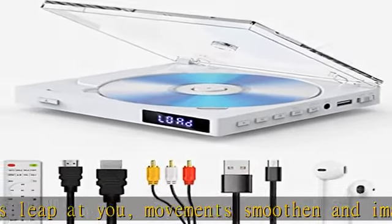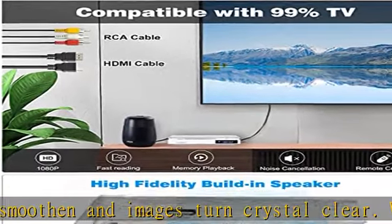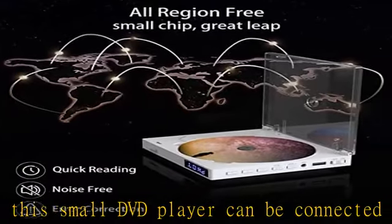Mini CD DVD player with built-in speaker brings a whole new dimension to home entertainment. Works well as a boombox for a small party, outdoor activities, or to share your favorite music with friends. Portable design, compact size, and lightweight is one of its most significant perks.